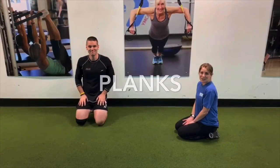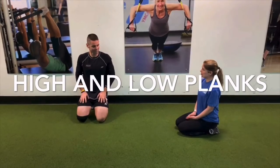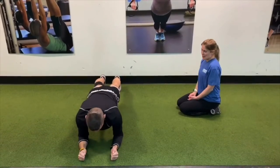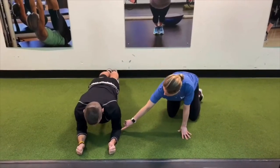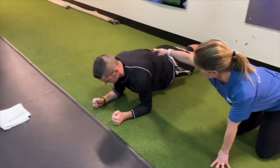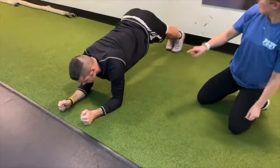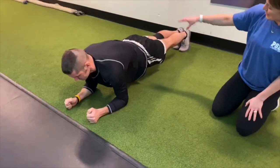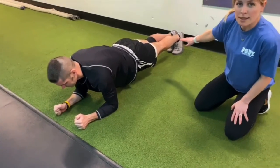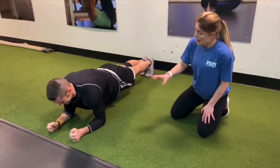The next exercise is going to be a plank. We're going to demonstrate two different versions: a high plank and a low plank. Hank is going to get into a low plank because it's a little bit harder. He's going to line up those shoulders with his elbows, lengthen through the top of his head, keeping his head lifted so his neck is in line with his spine. He's not drooping through the hips — keeping those hips lifted, pulling in through the core, and extending through the legs through those heels.